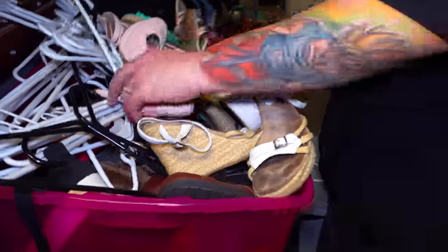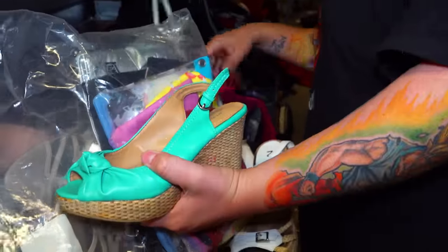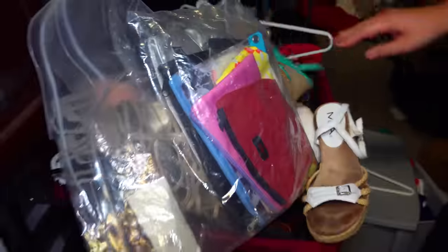Let's look in this shoe tote here. I see a lot of dress shoes, hangers, more dress shoes, more things like that. This is most likely going to be a yard sale, a dollar a pair kind of tote, because I'm not seeing anything high end in there — probably 15 bucks.